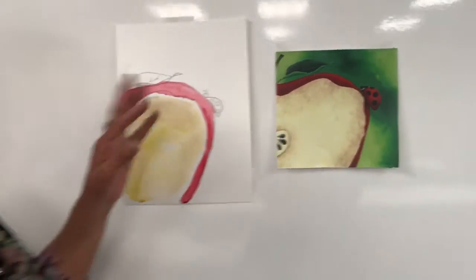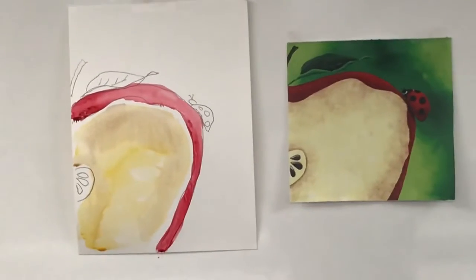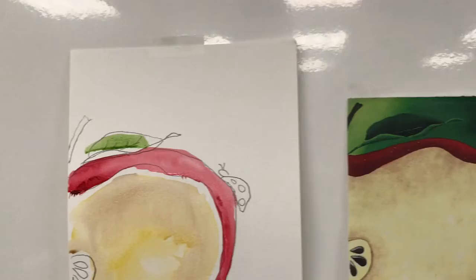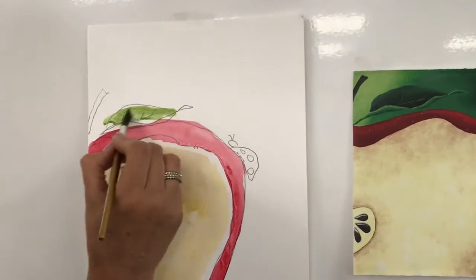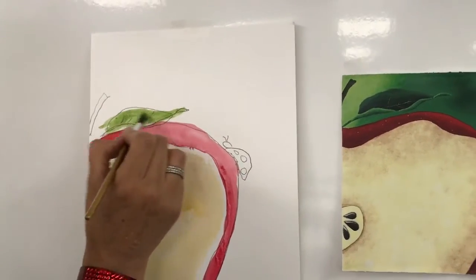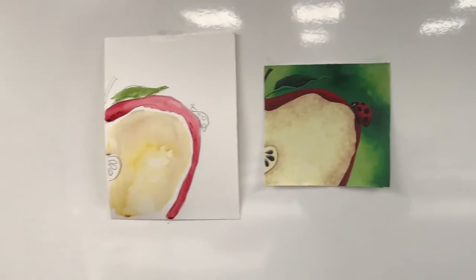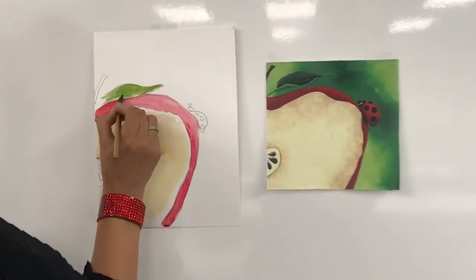Now we're going to get a smaller brush because I'm going to work with the leaf. The leaf is two colors. One, two, three, four, five — I'm going to go ahead and go into the green. This is the dark. I don't want it too watery because it'll drip. Now if it was laying on a table, that would be okay. There's your leaf — it looks like it's lighter here and darker on the top. So we'll try to make it a little darker up there, but again we don't want it to drip.